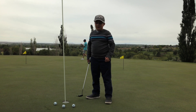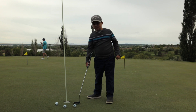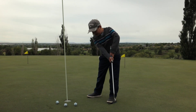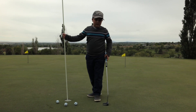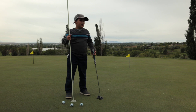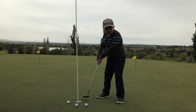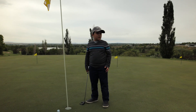Another tip is to always take your time, take your practice swings, read the green a little bit more than you usually do, and make sure that it's a good putt so that you have an easy two putt. So let's take a few shots.